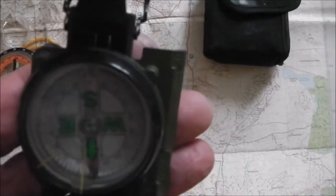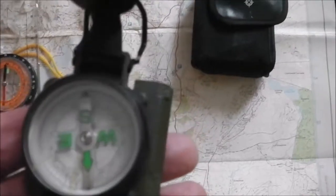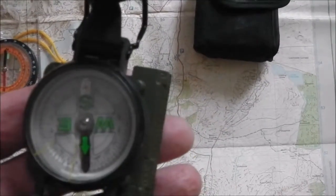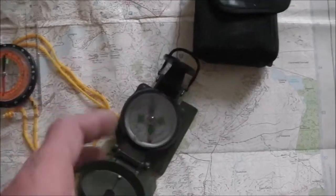If the bubble doesn't go over a quarter of an inch, the compass can be safely used. If it does, it's worth replacing the compass. Thanks for watching and I'll catch you in the next one.